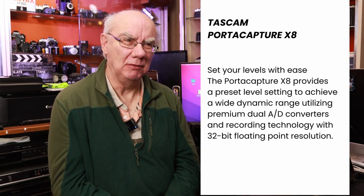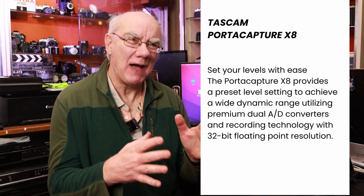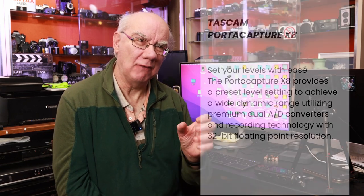The reason I purchased the X8 over the Zoom competitors like the H6 or H8 is that it has 32-bit floating audio. That means you don't have to be too critical about how you set your audio levels because it has a really wide dynamic range. If your levels are a little bit low you can boost them without increasing the hiss. Likewise, if your levels are a bit high, you'd normally get distortion and popping — but not with this. If your levels are set too high, bring them down and it doesn't distort. Fantastic flexibility — I don't have to be too critical when setting up about getting audio levels absolutely spot on.